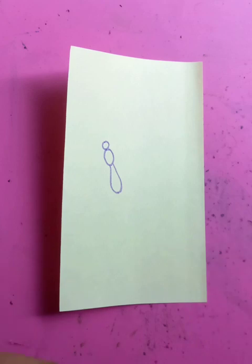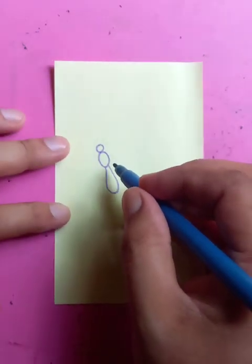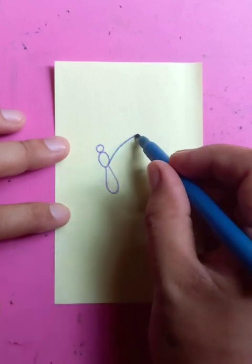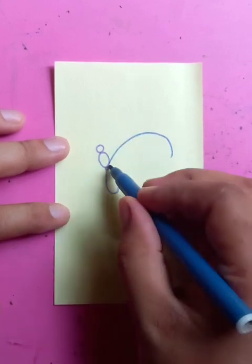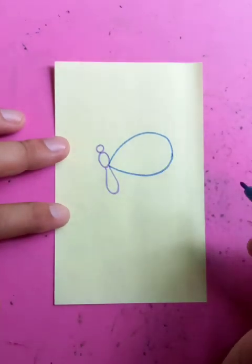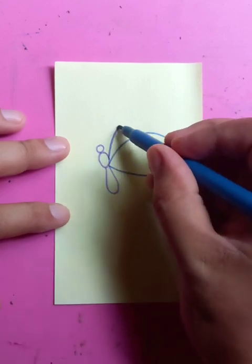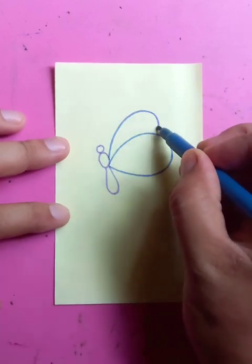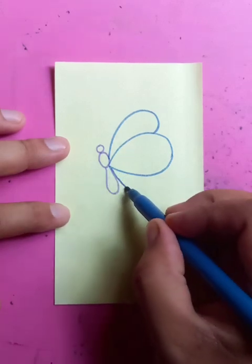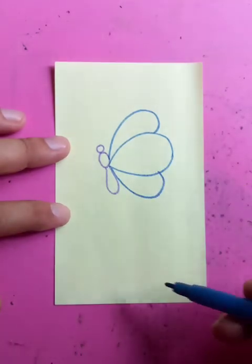Now we are going to draw the wings. For the middle step, the wings are going to be like this — you can see here a complete circle for the top portion. Let's draw another curve and connect it here, and for the bottom portion let's draw another curve and connect it here. So three parts you can see here.